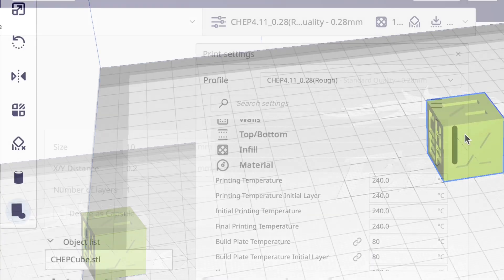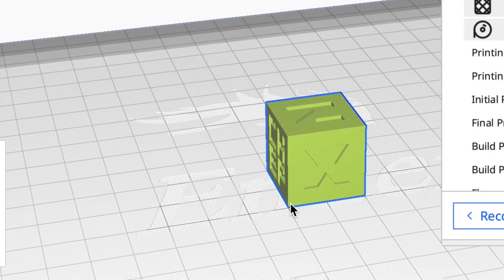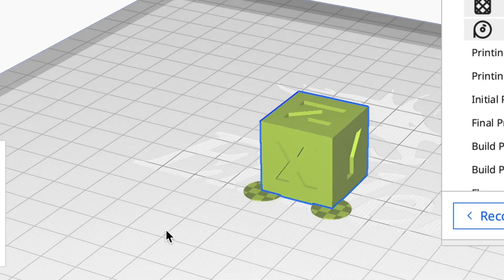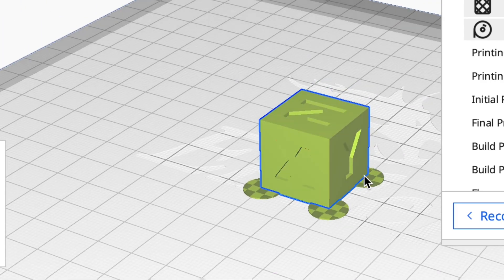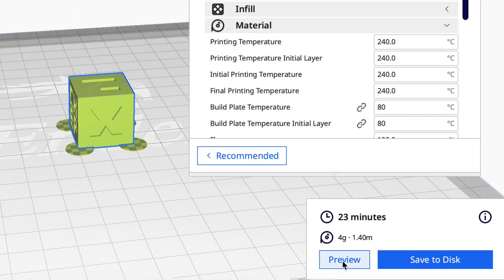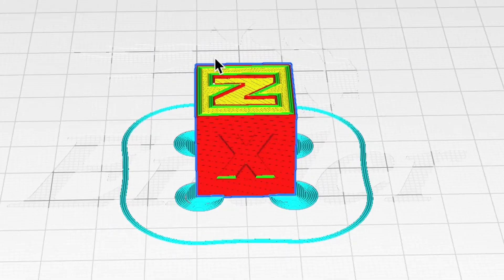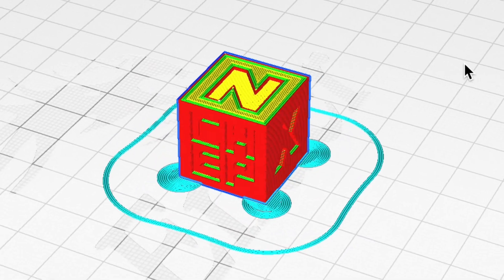Now I'm going to do one more thing because ABS warps. I'm going to add anti-warping tabs sized 10 millimeters — one at each corner — just so this thing doesn't warp in the corners. That's a plug-in in Cura; I showed that in a previous video. I'm also going to use just a little bit of glue on the glass bed to help hold this down. I sliced it — 23 minutes — and here's what it looks like in preview mode. Now I need to print it and see how it turns out.